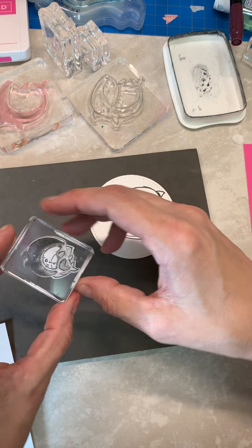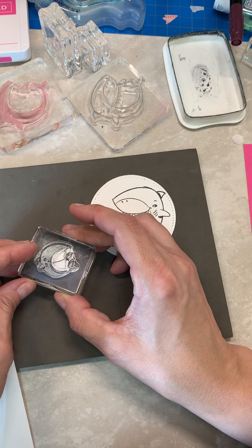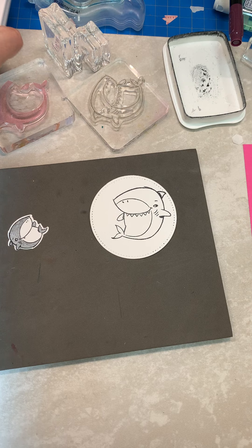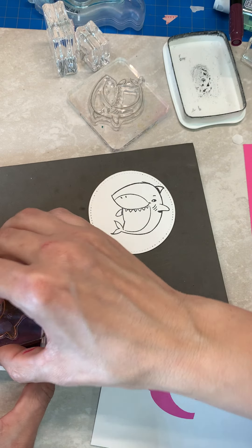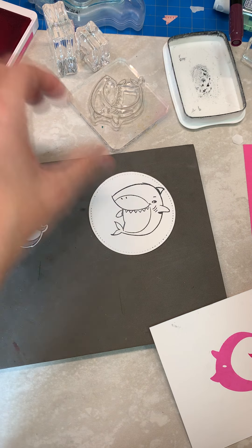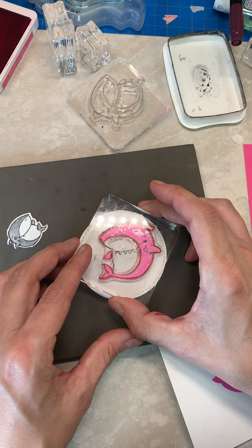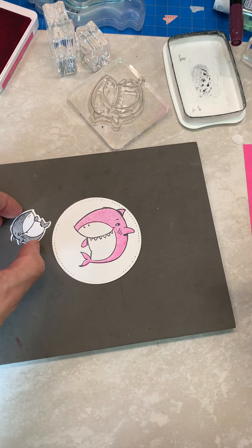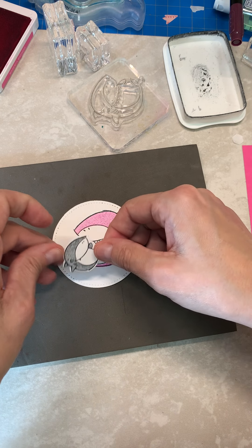If you want it to be a little girl shark, you could do it with the Magenta Madness. I'm using Magenta Madness — I just feel like I haven't used that enough lately. Again I stamped off — it just gives it a lighter tone. If you want the bright color you don't have to stamp off; I just feel like the lighter tone is a little bit better.